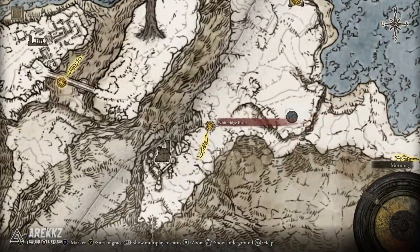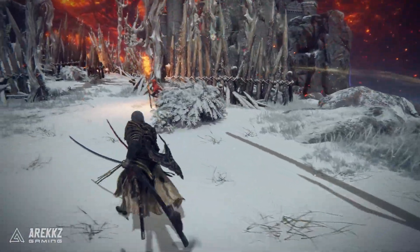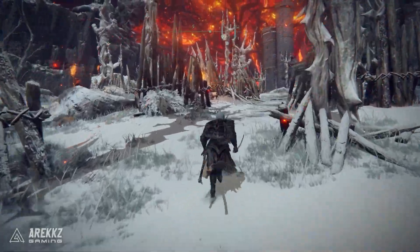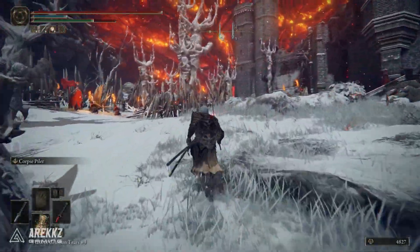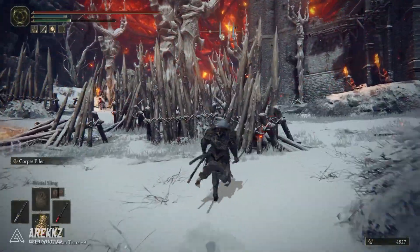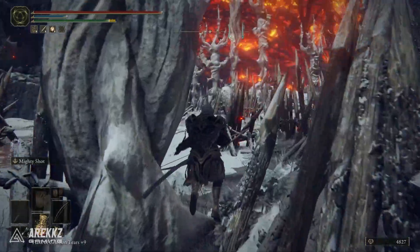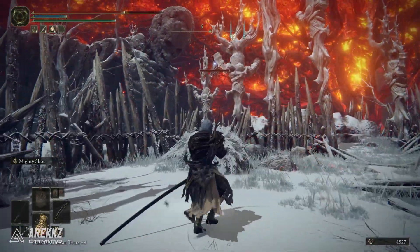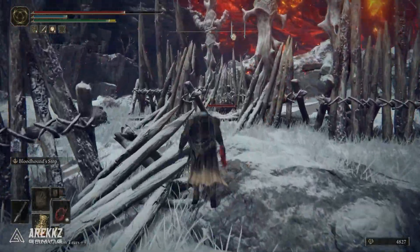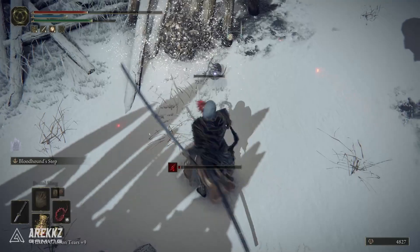If you want to grab the components you need for this combo, for Prelate's Charge you want to go over to the snowy region, the Mountaintops of the Giants. Make your way over to the White Ridge Road Site of Grace, then go down towards the Guardian's Garrison. Once you get to that area, ignore the garrison itself. I would recommend grabbing a bow or something you can use to throw at an elevated target. Run up towards this tree and you will see a treasure scarab hanging from it. Simply shoot it so that it drops down, destroy it, and you will get Prelate's Charge.